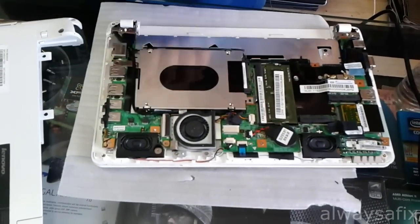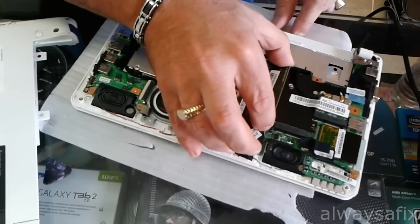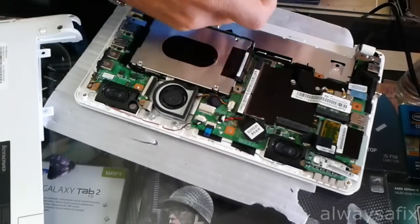So there's your RAM. Two latches on each side — pull them aside and it pops up, then you slide it out. Okay, one gig. There's only one bank for your RAM here.